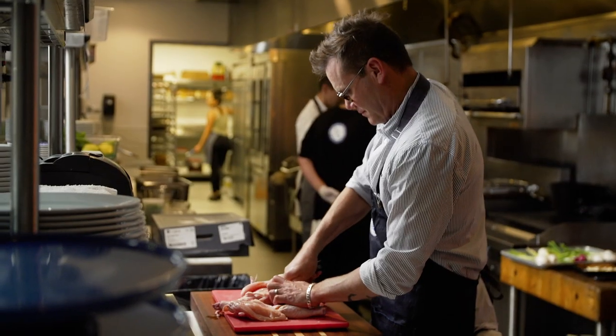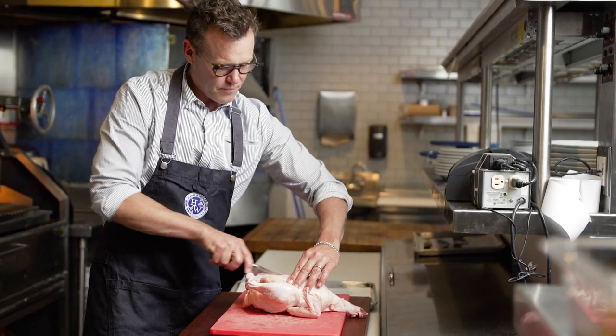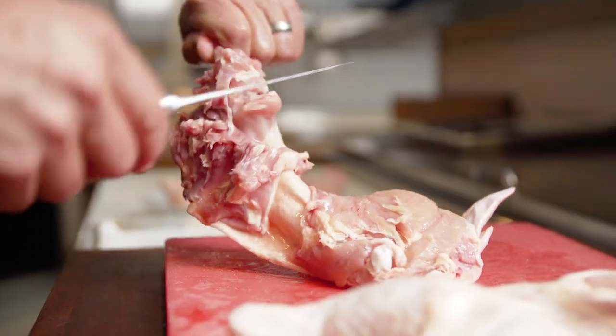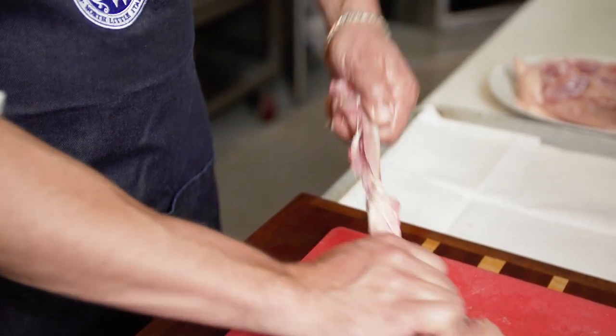Let's talk chicken. You often hear, don't order the chicken in the restaurant because I can make it at home. I don't think you can make this chicken at home, but if you want to try, follow me on this adventure. First, it starts with the best chicken possible.